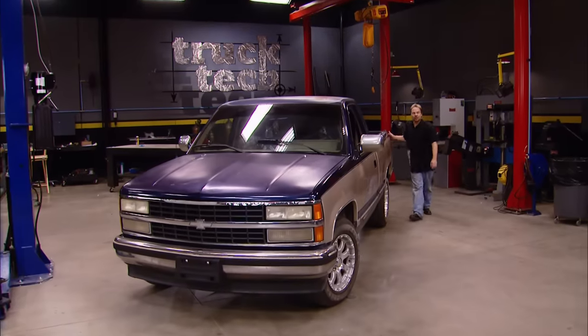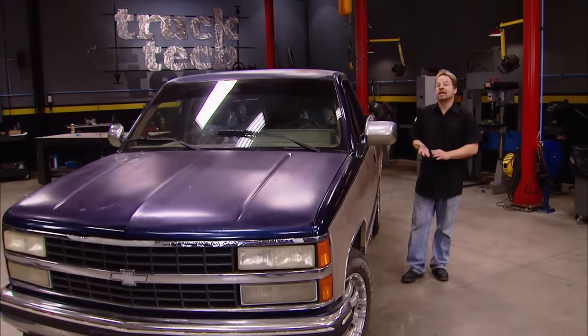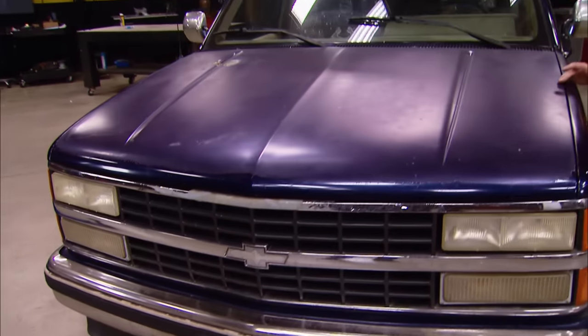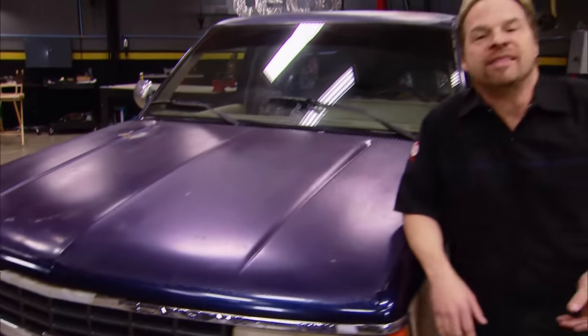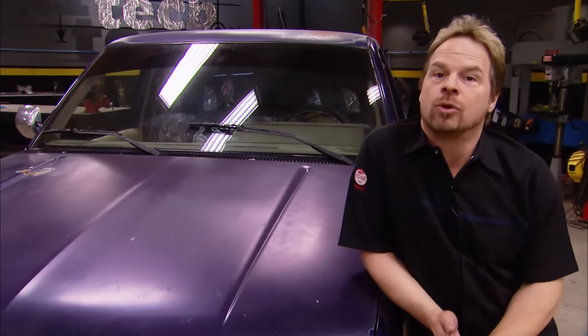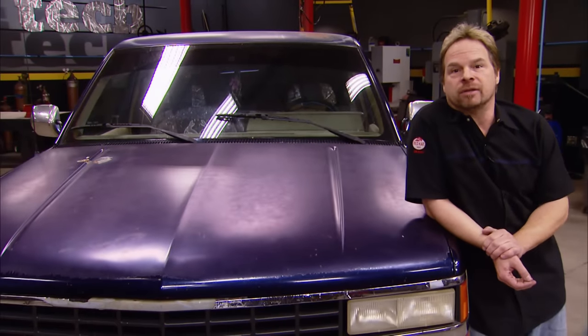Thanks for watching Truck Tech. This is our 1993 full-size 1500-series, two-wheel-drive, short-bed Chevy pickup with 260,000 miles on the clock. And although it might look exactly the same as the last time you saw it, we've actually been working hard on it — making sure that the brakes work when we hit the pedal, making sure that it doesn't pee out fluids every time it's parked, and making sure that it runs good enough so that we can get some more miles out of it.